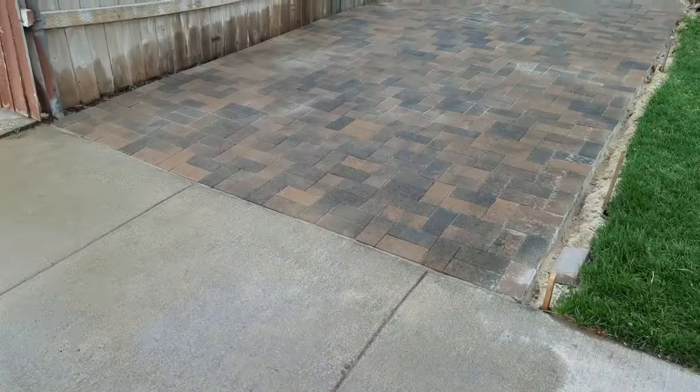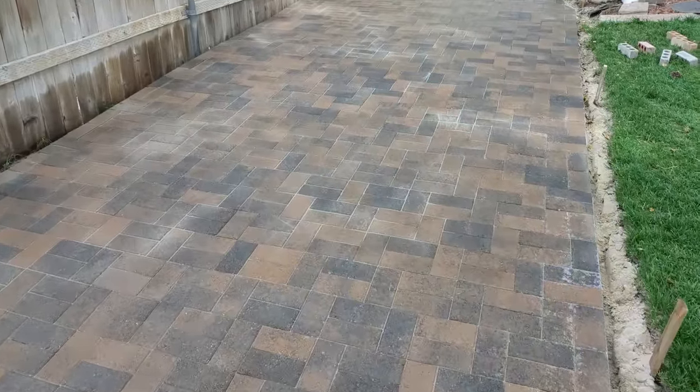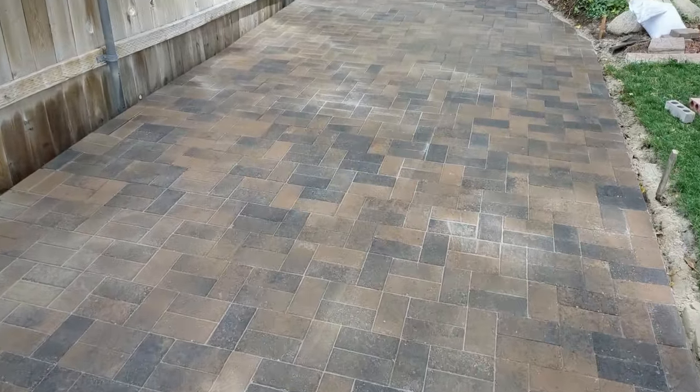There you go - just wash off, try to wash off the surface. The surface holds sand as well, but try not to wash it out of the cracks.